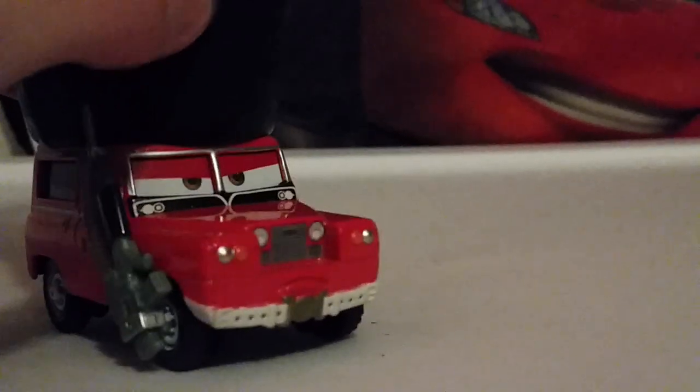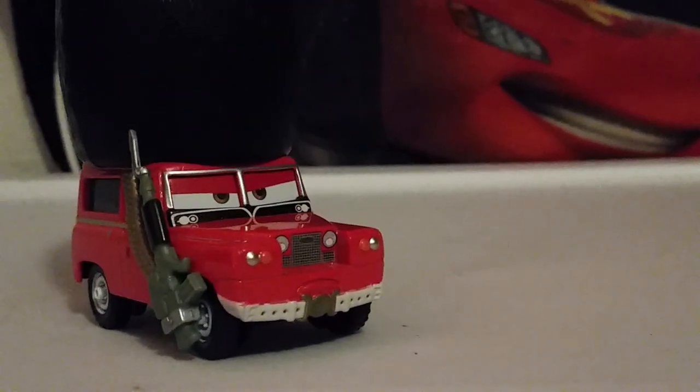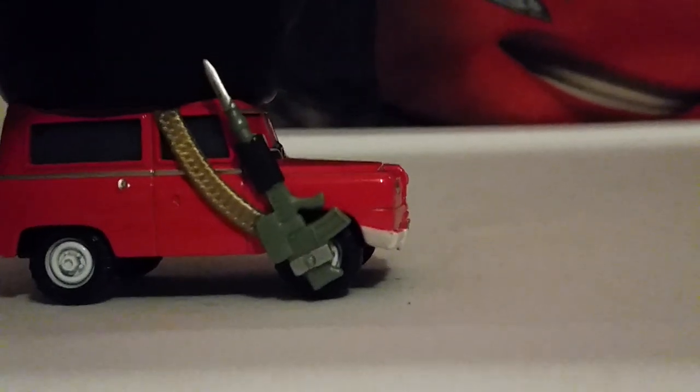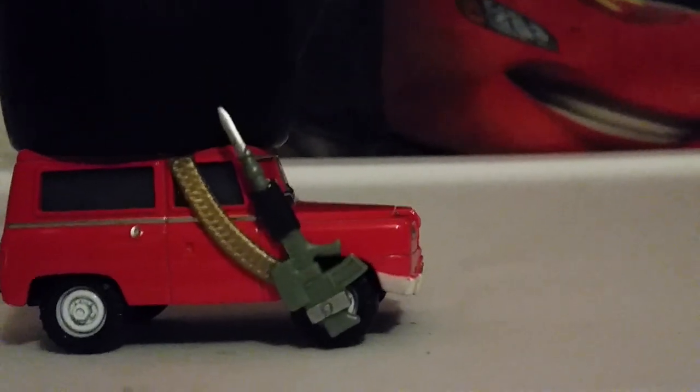Guards like these usually stand still and don't move, and they look frowny at their sentry boxes. He carries a rifle, which is made of plastic and not removable.